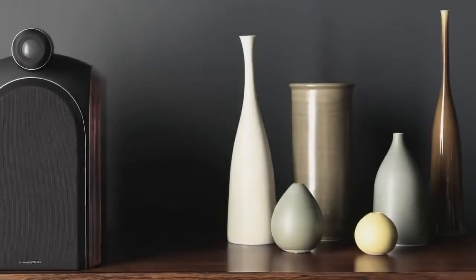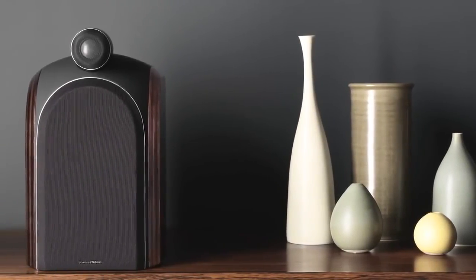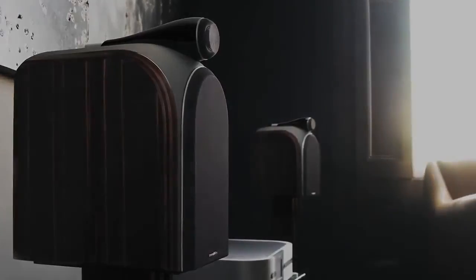It's a very long-standing relationship — it goes back many years. The most important aspect is that we're all trying to aim for the same thing, which is to make an exquisitely well-manufactured, beautifully sounding loudspeaker that's worthy of the Bowers and Wilkins brand. I think you'll find that we've produced over the years some of the most successful range of loudspeakers in the world.